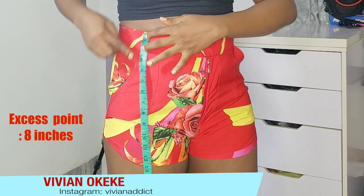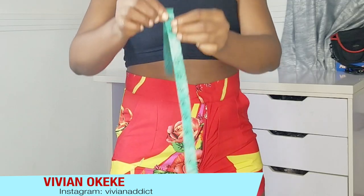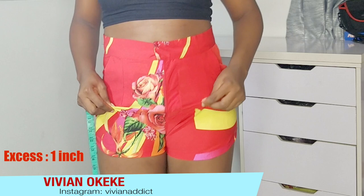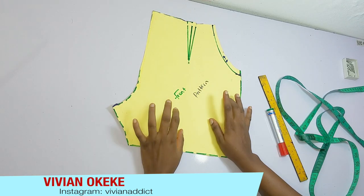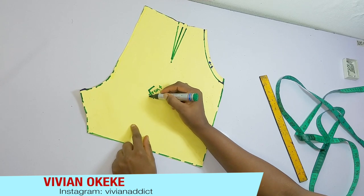I found out that mine was eight inches — from the top of my waist down to the point where I have the excess is eight inches. After taking the point, I realized I need to take out one inch of excess from that point. So let's go straight to the pattern. The point is eight inches down and the excess I'm taking out is one inch. This adjustment is on the front pattern, because we've already gotten the back pattern right.